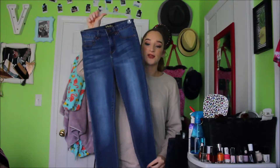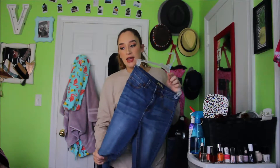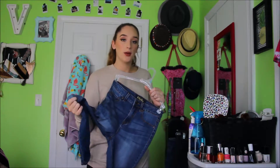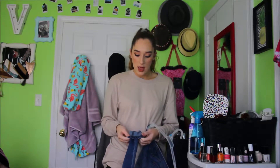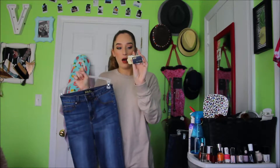We have the Indigo Rain Jeans from Marshalls. I love these. These are high-waisted jeans and they feel so nice. Not to be rude, but this quality feels way better than the Target ones — not that Target's jeans are crappy or cheaply made, but these feel more durable. They're a different kind of material, a little heavier and thicker. These are called the Indigo Rain High Rise Ankle Jeans, and I bought these for $16.99 at Marshalls.